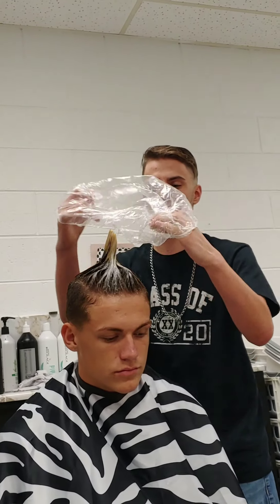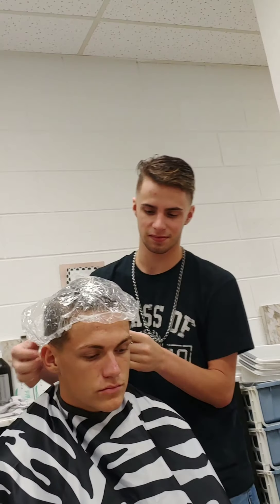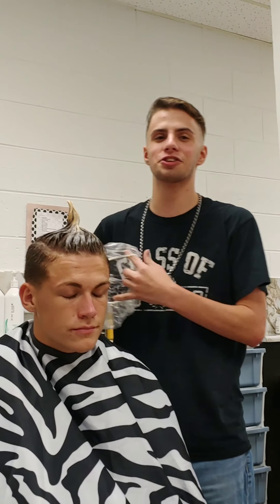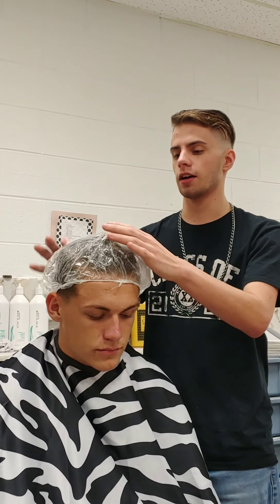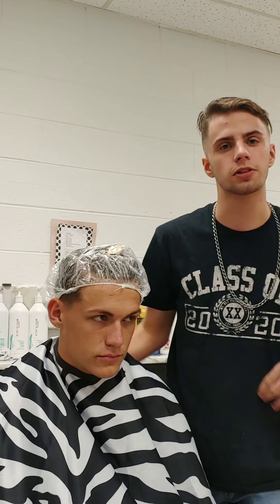After you finish putting it through their hair, you put a cap on it and let them sit. Make sure the cap is covering all where you put the conditioning treatment on, then take them over to the dryer and set them under there for 10 minutes.